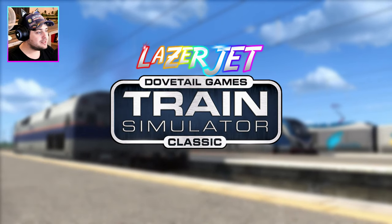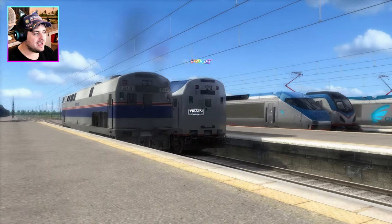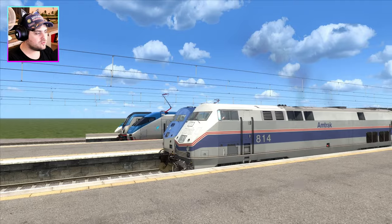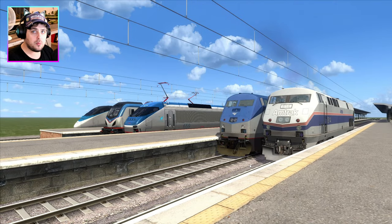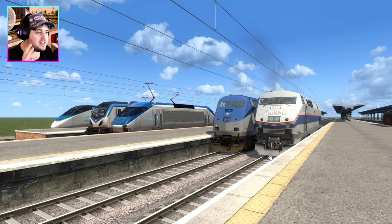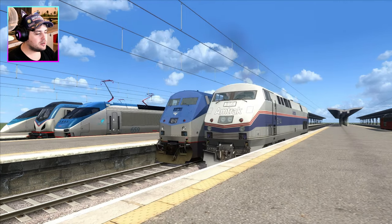Hello and welcome back to Train Simulator Classic. My name is Lazy Jet and today we are doing another race, but something more related to America. This race was suggested by one of my fans — I can't actually remember your name, but you know who you are. They said to me on a live stream chat: 'Oliver, can you do just an Amtrak race?' And the answer is yes, yes I can.